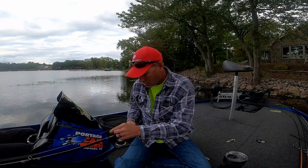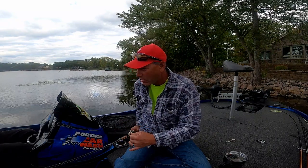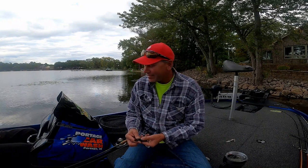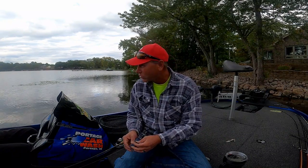With that big a hook, do you have to give it a good set? Actually, it's not that hard of a hook set you need. They'll pull, you pull, you should be good.